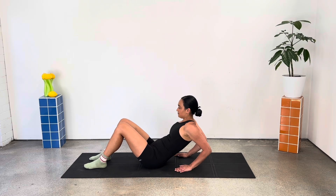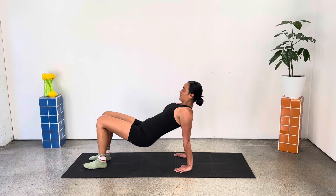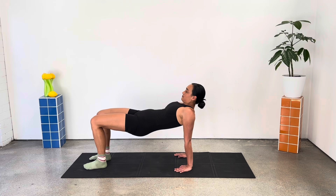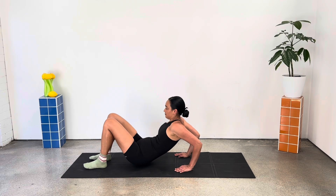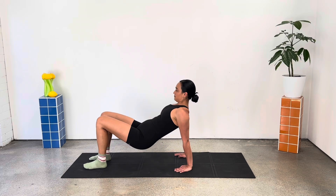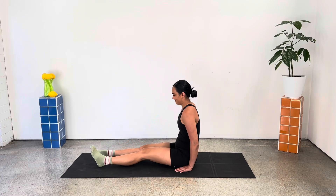One more here. Now let's hold this position, keeping those hips high. Can we go for our tricep dips? Keep pressing those hips to the ceiling. All of the weight in the arms here. Almost there — two, and one. Good job, bring it down.